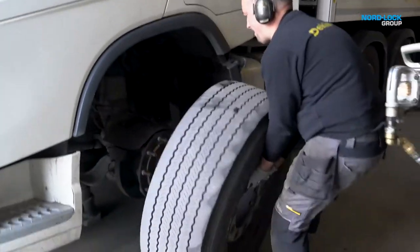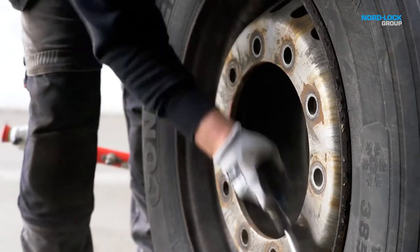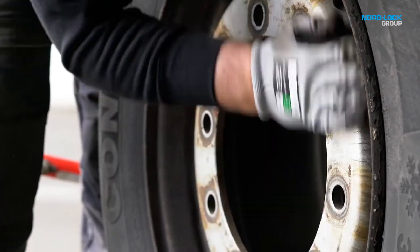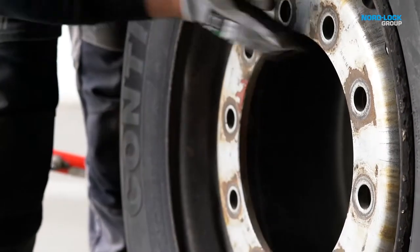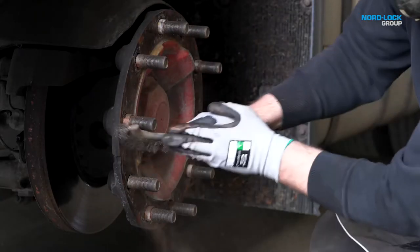Before installation, make sure the contact surface is free from dust, dirt or gravel. This is to ensure there is nothing to compromise the grip of the NordLock wheel nuts. Brush and clean the threads carefully before applying new lubricant.